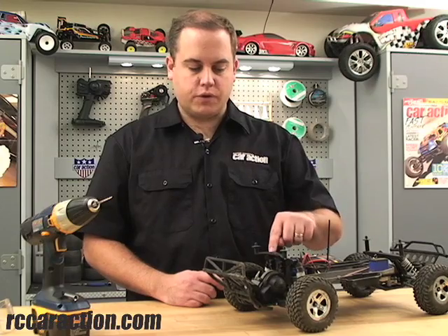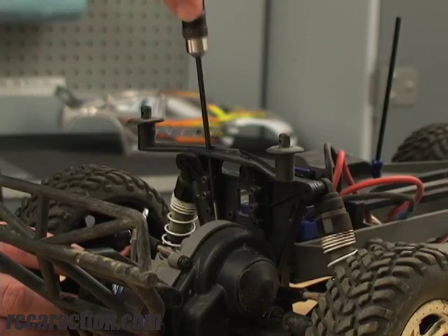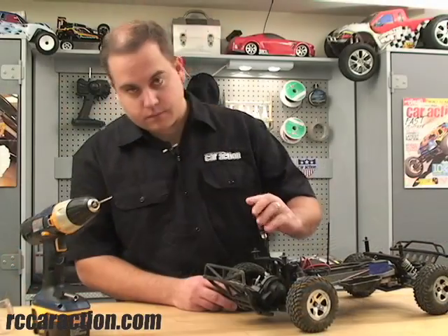Once you have the two holes drilled in the body mount, then it's easy to get to the screws to get the gearbox off. Thanks for watching.